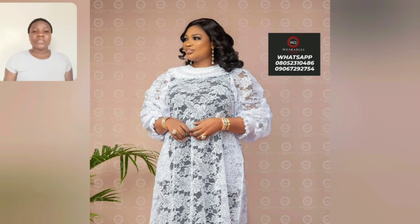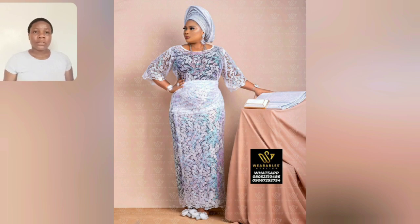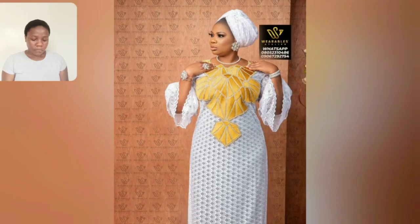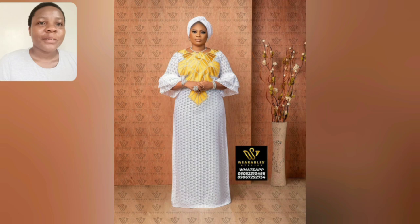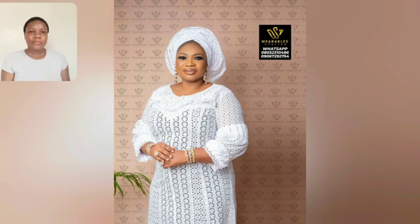Some people see styles online and want to know the clothes brand — that's what this channel is all about. The clothes brand that owns the styles you're seeing in this video is called The Wearable on Instagram. They deal on ready-to-wear for matured ladies — styles you can wear to church or any kind of event. They're based in Lagos, Nigeria. Look at this beautiful white lace that's embroidered — so beautiful style.